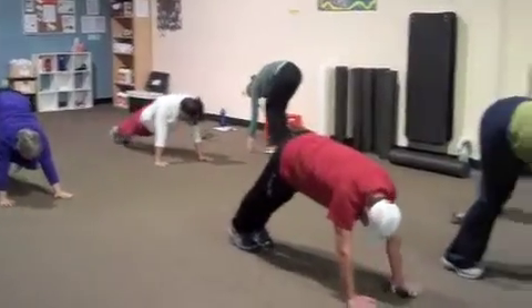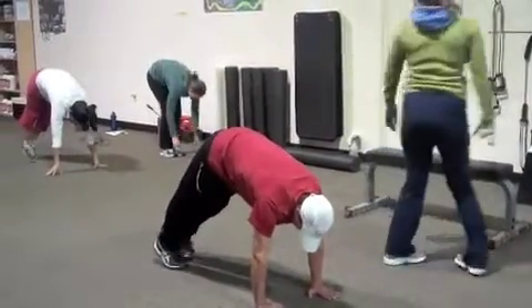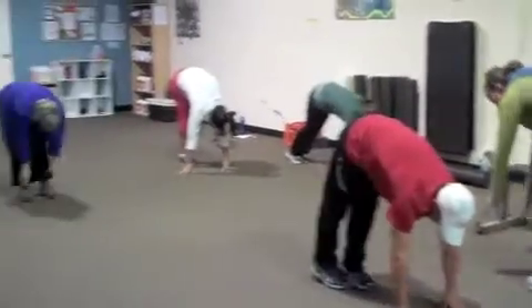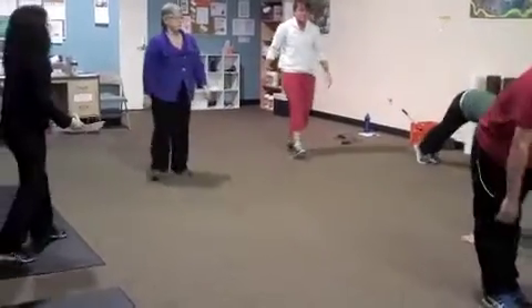Do you guys feel a stretch through the backs of your legs? Try to keep your legs super straight — just walk in from those toes and ankles. So these are hand walks. Do you feel more of a stretch there? Once you've done three, we're going to go into the next one.